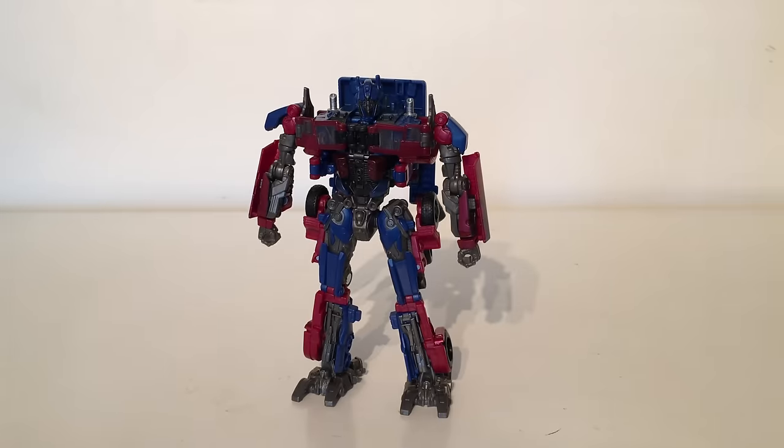Now with all the major aspects of the robot mode covered I'm now going to take you through the transformation, and for a modern day Voyager class this is an extremely involved transformation. It is approximately 35 steps and you do definitely feel as though you are carrying out each of those 35 steps.